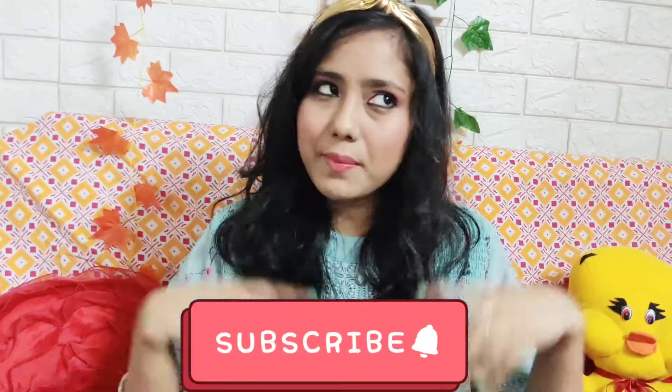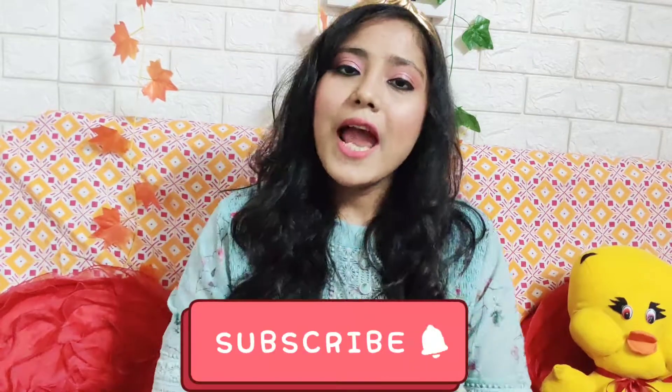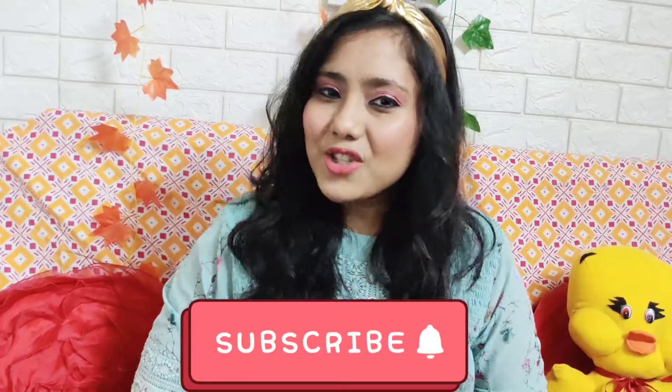If you are a body mist or perfume lover, you can definitely go for this product and try it out. If you love sweet and fruity fragrances, you will definitely love this. So that was it for today's review — I hope this video was helpful. Please do like and share this video, and don't forget to subscribe to my channel. Till then, see you in my next video, bye!